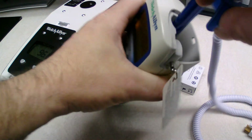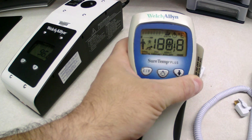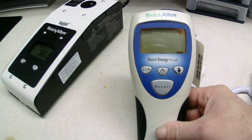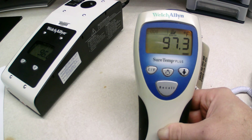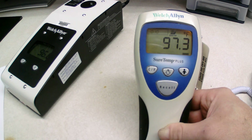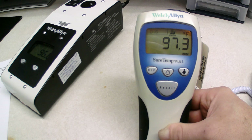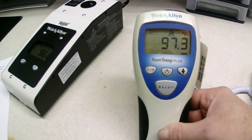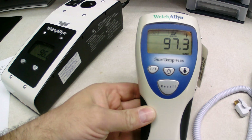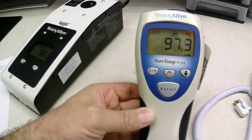Then you place the thermometer everything back in. Once you pull it out, it's going to turn on and start calibrating itself. Once it's done calibrating, it's going to beep and let you know. It says 97.3, and to make sure that it is accurate, it tells you that it should read 97.3 plus or minus 0.2 — and of course we're doing this in Fahrenheit.